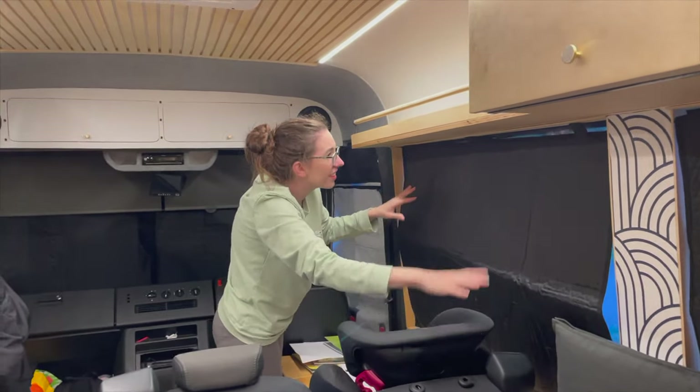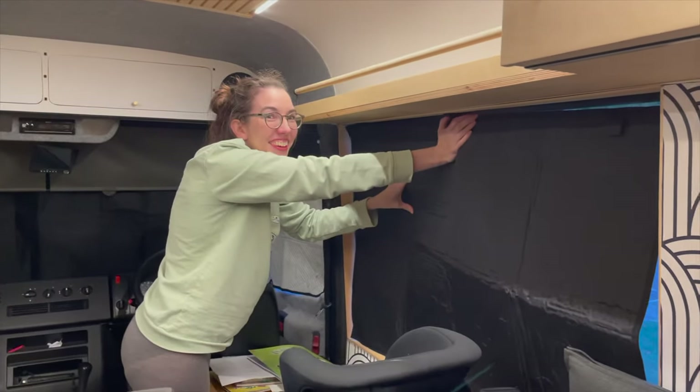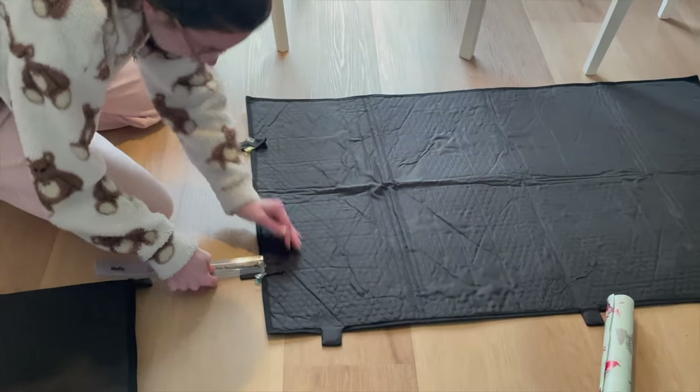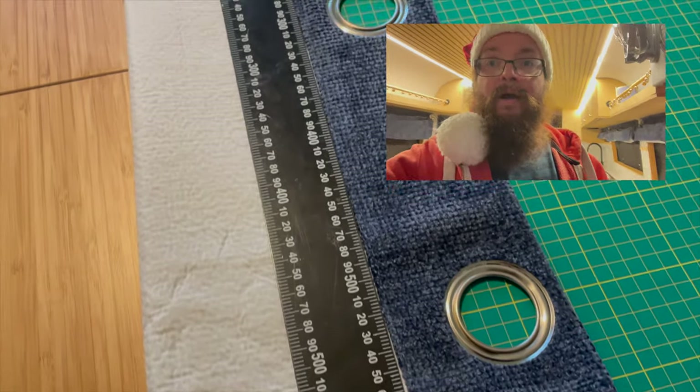We're going to be making those a little bit better by adding tabs as well. The first thing we had to do was source some curtains. We went to Dunelm and basically just picked out a set of curtains that we knew were going to be big enough and that we liked the look of, and then we got to cutting them up.